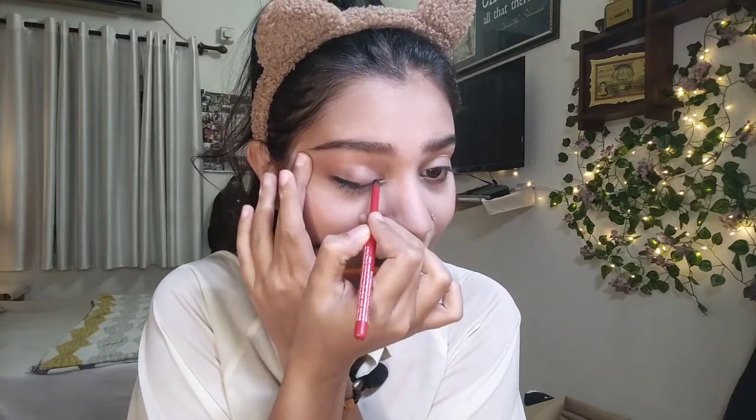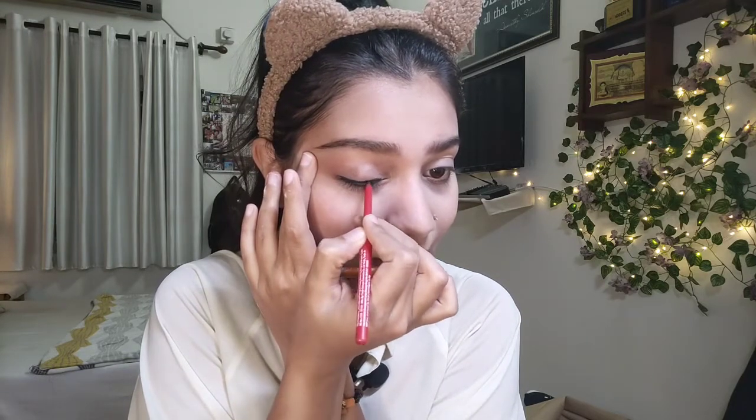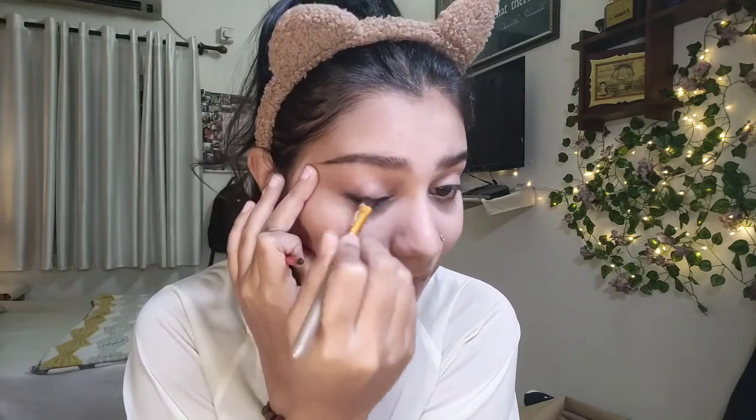Now comes the smoky eye. What you need is a flat brush — I'm using Faces Canada Magnet Eyes kohl pencil because it's very blendable. Don't use cold pencils that dry out too fast since we're blending them out. Apply it to your lash line — it doesn't have to be perfect, go crazy applying it — then immediately start dabbing and blending it out upward.